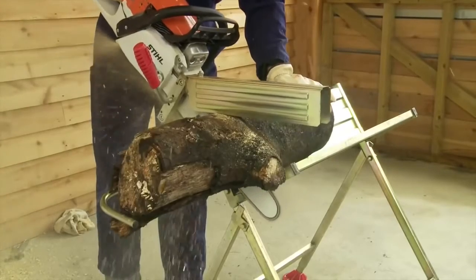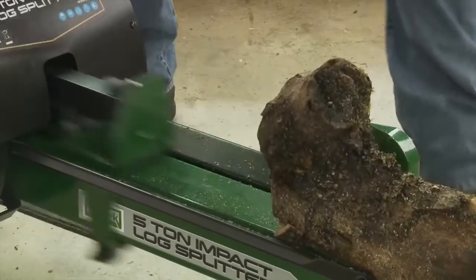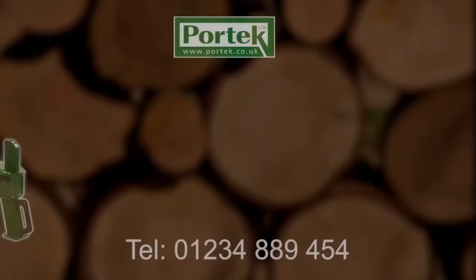Use with our Log Master sawhorse and getting your logs ready for the woodpile could not be safer, easier or faster. Portek — making light work of tough jobs. Call us or go online for more information.